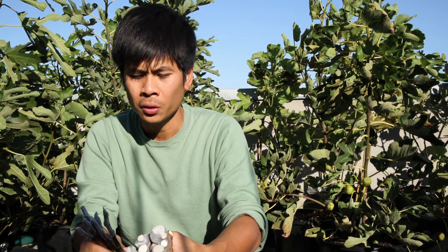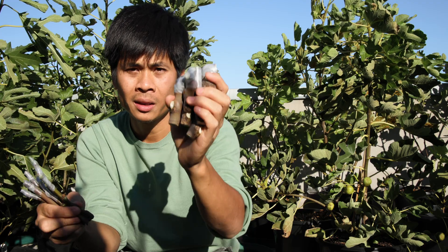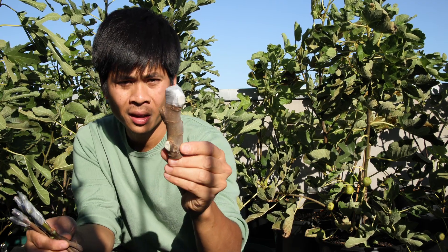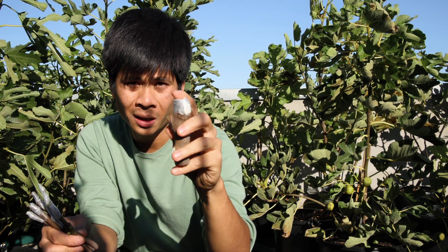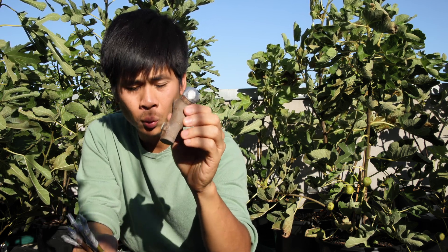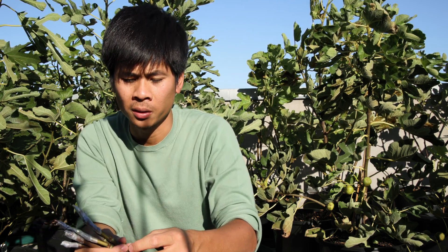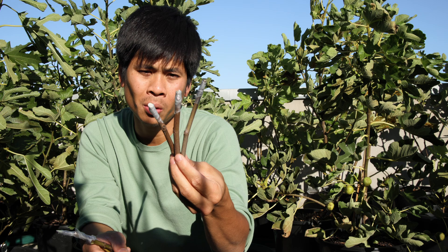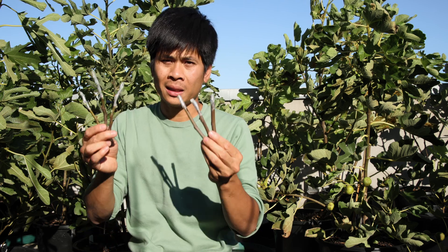Another aspect to consider is the length of the cutting. I have a super short stump here but it's very thick — it comes from where I cut out the other cuttings. I cut this one out and wrapped on top, and I'm trying to root it. I have six or seven of them so it should be a good amount to experiment with. Another three are not just short but also very thin — let's see how many will root. They are fully lignified so it should be fine.